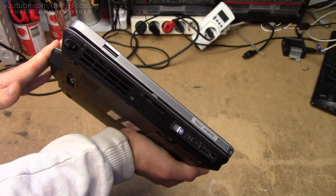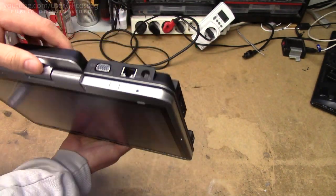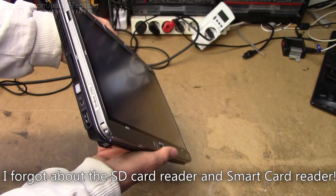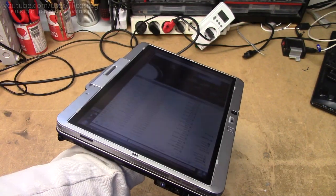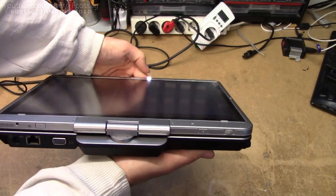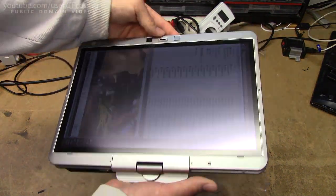Connectivity-wise, we've got the USBs, a FireWire port, a couple more USBs, Gigabit Ethernet with an Intel controller, VGA, power input, and we've also got a fingerprint reader, which is very handy if you want to log on to Windows while you've got it in tablet mode. And you've got this cool little HP keyboard lighting thing, which works better than you'd expect.